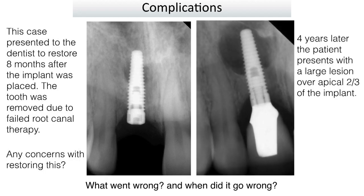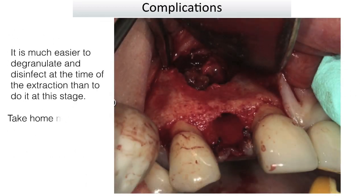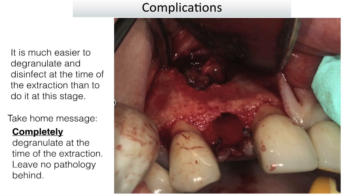What went wrong, and when? It went wrong at the time of extraction — that's when it really went wrong. Placing the implant when that lucency was still there wasn't the best plan either. But the core mistake could have been fixed at extraction by getting all the granulation tissue out. It's much easier to degranulate at the time of extraction than to remove an implant and degranulate later. Take-home message: completely degranulate at the time of extraction, leaving no pathology behind.